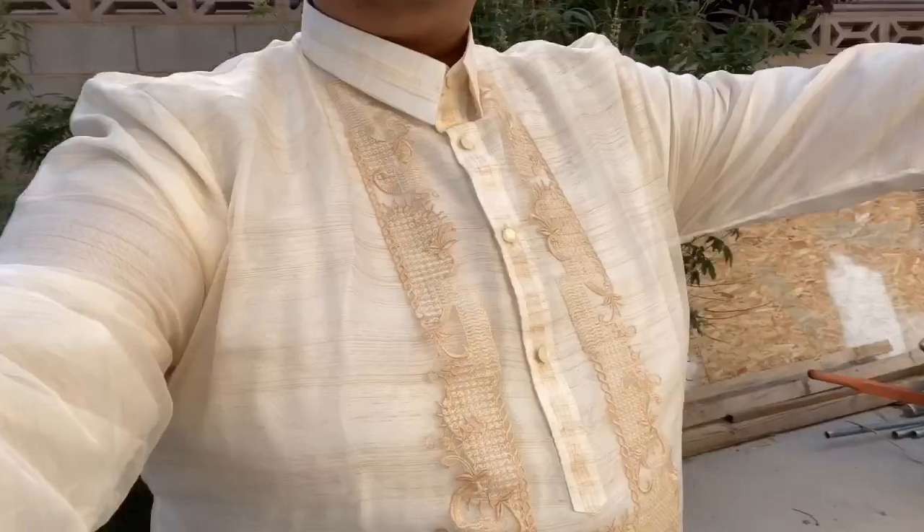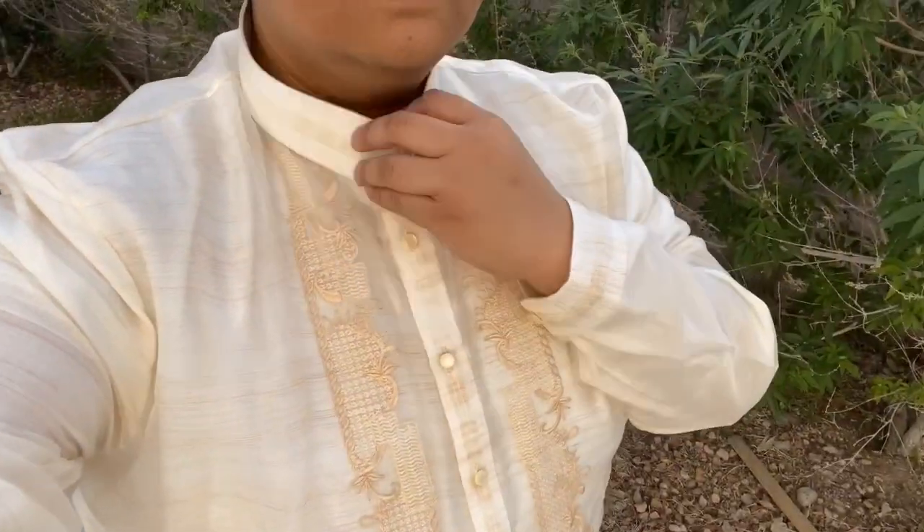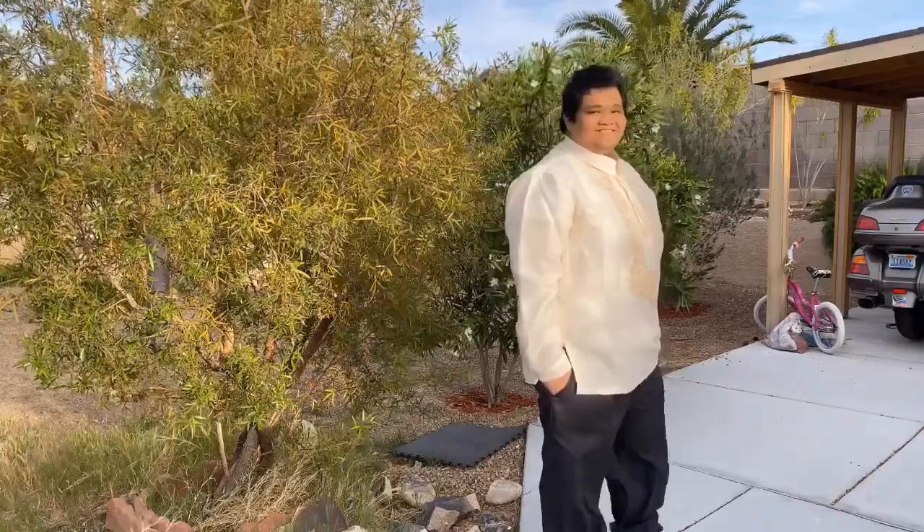In this video, I'll be wearing a Barong Tagalog. I'll be dancing with Ning, my friend, a grade 11 student from Silverado High School. As you can see, she's also wearing a Barong Tagalog.